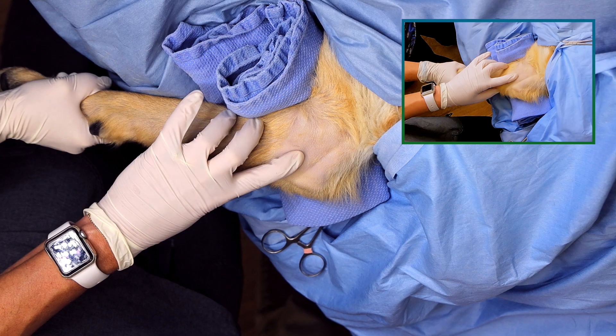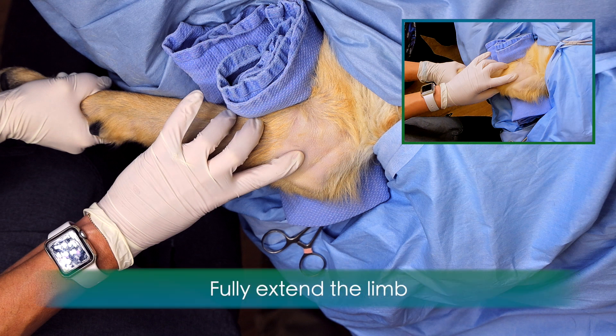To inject the canine elbow from the medial approach, the patient will lay in lateral recumbency with the affected elbow on the down side. You will want the patient to be close to the edge of the table nearest you, and you will want to fully extend the limb with the elbow at the edge of the table.